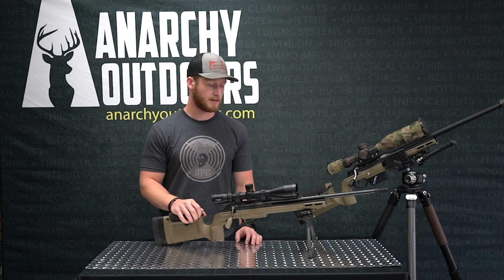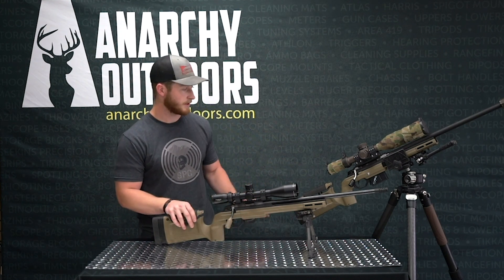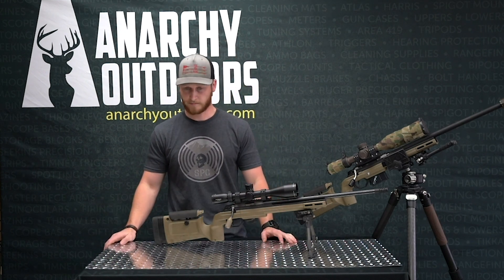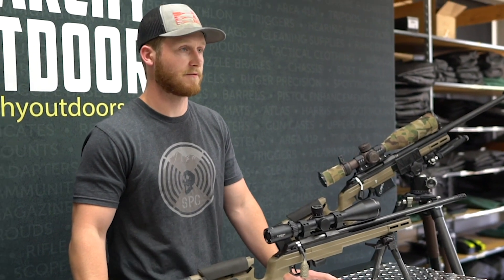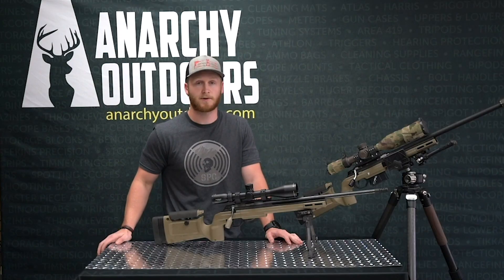200 yards is quite a stretch for some subsonic ammo, but this rifle has been awesome — it's really helped my tripod game and a lot of other fundamentals of bolt guns. All this stuff is available at anarchyoutdoors.com.